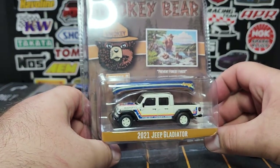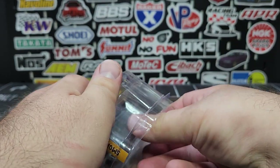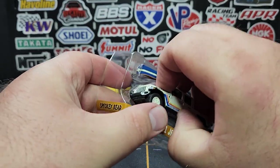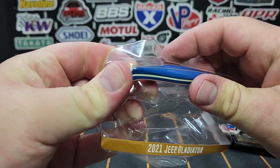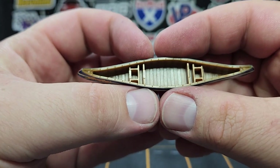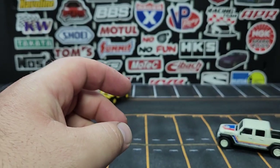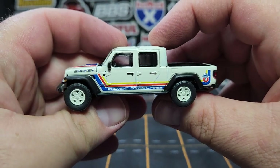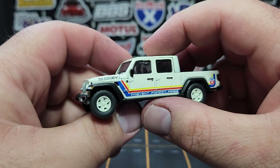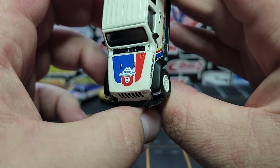We've got one more in the Smoky and the Bear realm: the 2021 Jeep Gladiator. This does come with a canoe, but unfortunately there's no way to attach it — which is a Green Light thing for sure. There is the canoe on top — we'll pull the Gladiator out. The canoe says Smoky on it, looks pretty cool. It's all brown on the inside but painted with blue and stuff on the outside. Pretty decent details for a canoe. The Gladiator is pretty cool — I like the blue, yellow, and red striping on the side that says 'prevent forest fires.' White wheels on the white model looks pretty good.